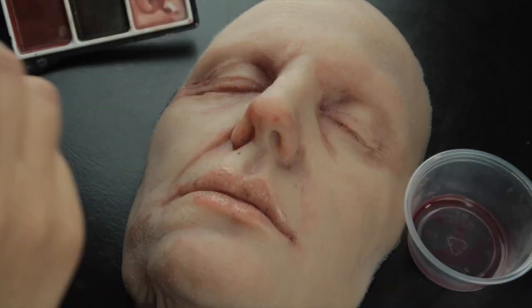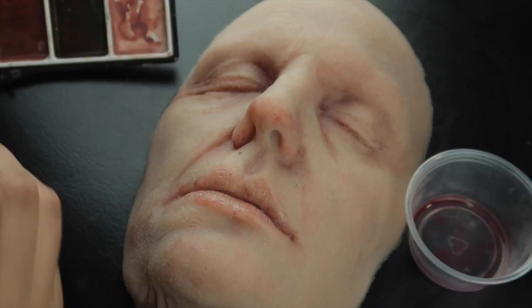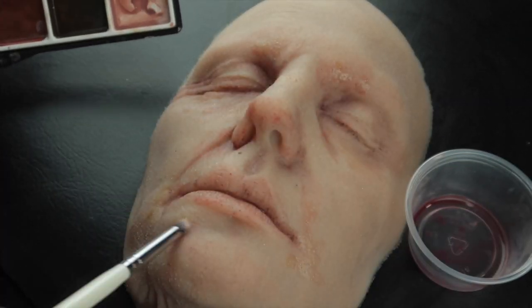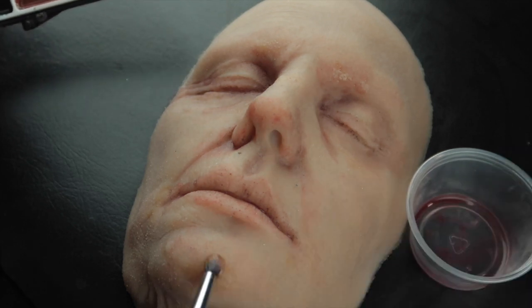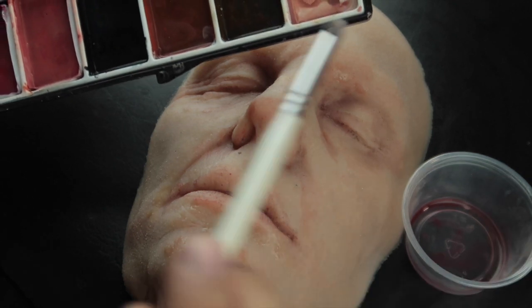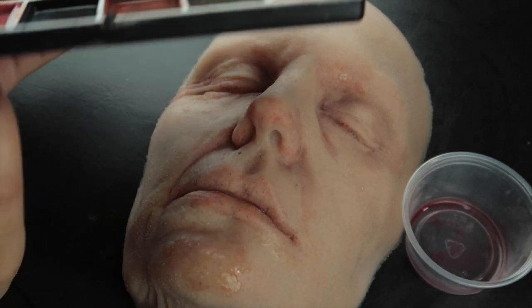In the more meaty areas like the chin, the cheeks, and the eyebrow skin, I'm going in with some diluted yellow color and just spreading it out very broken and spotty for some flesh pigmentation.